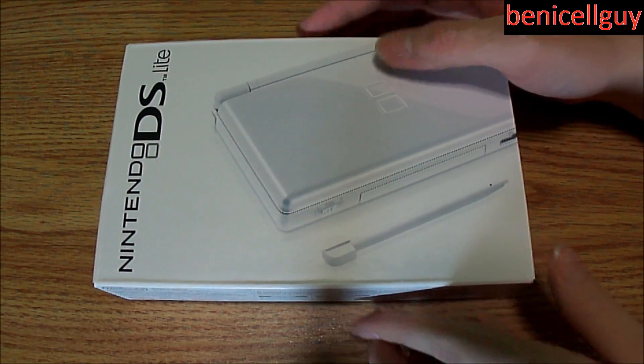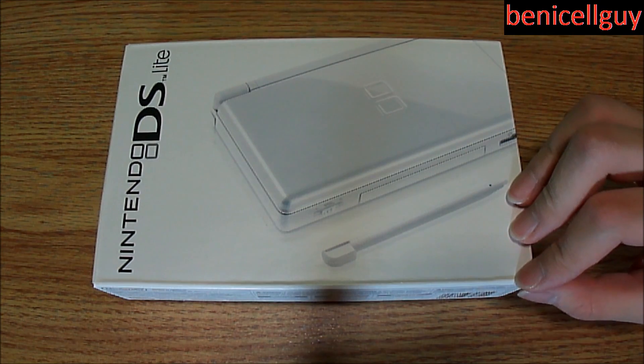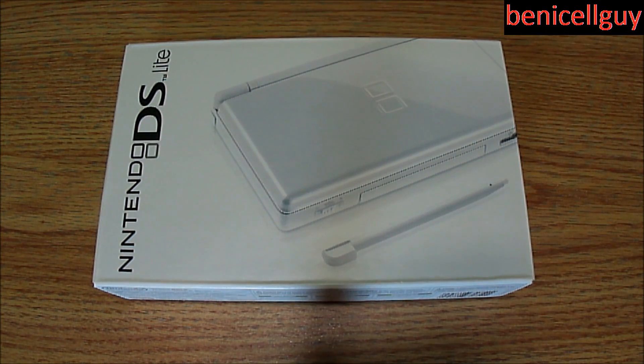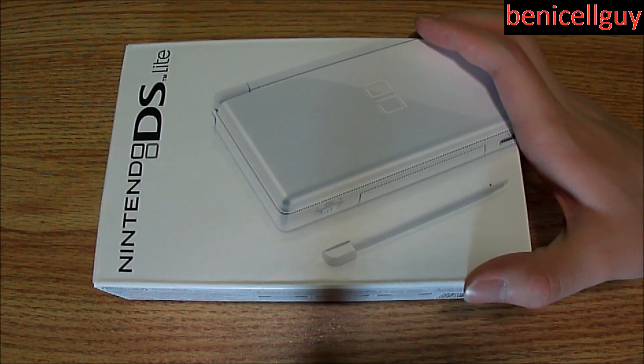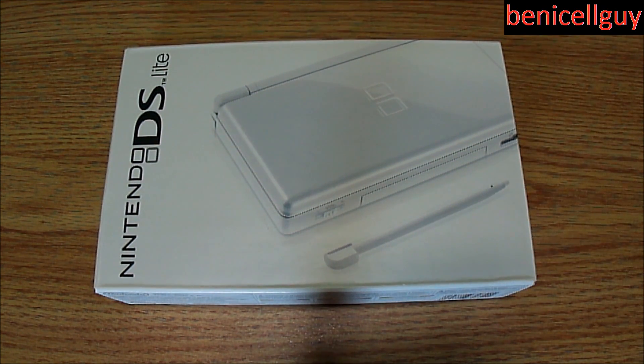I should mention that this is not my DS — don't think that I own everything that I unbox. This is actually my brother's DS. The reason why he went for a DS instead of the PSP like I did is because he's more into casual games — mostly Mario and Sonic.